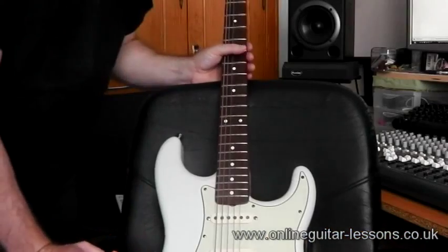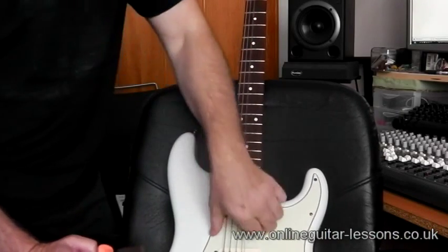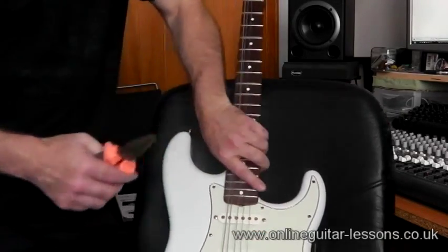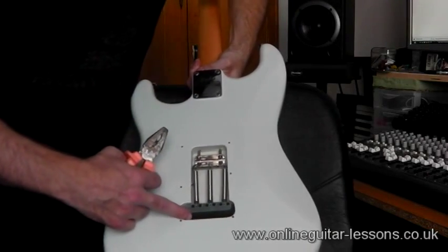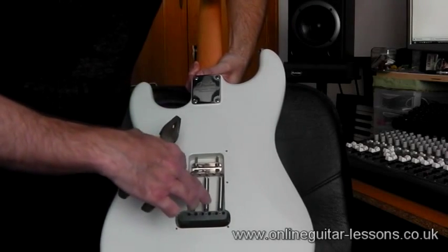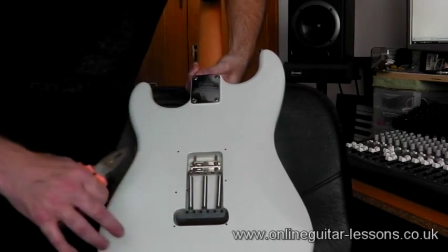I'm not going to go into too much detail in this video about general string changes because I've covered that in another one, but basically these strings are fairly loose now so I'm just going to cut them off with the trusty old pliers. I normally keep the scratch plates off my guitars purely and simply because restringing sometimes takes a little bit longer if you've got to thread it through the plastic hole, so it's just for convenience.